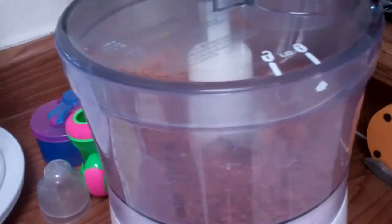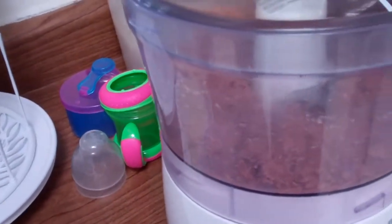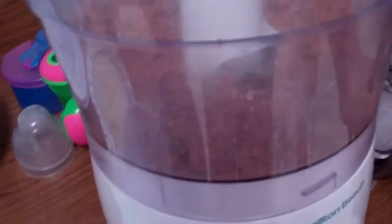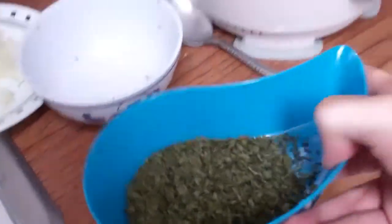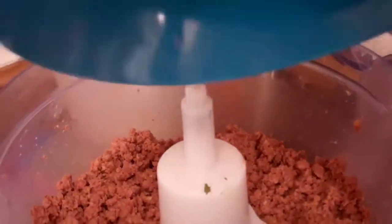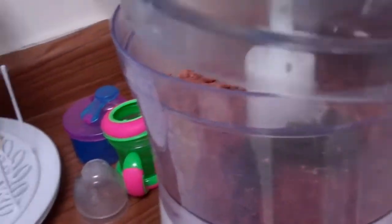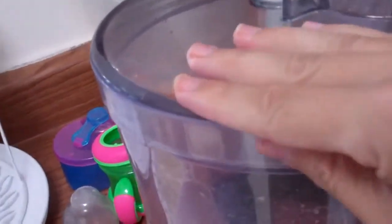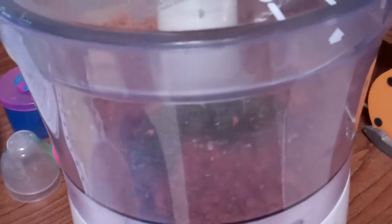Pulse it a couple times. The next thing you're going to do is open up your processor again. This time you're going to add in your dried parsley flakes. Lock it down again and give it a couple more pulses.